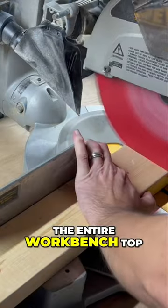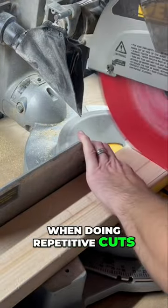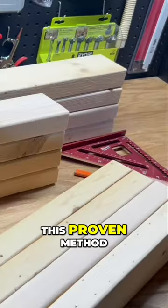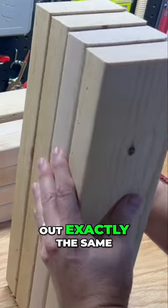I like to use the entire workbench top, therefore I did not install a fence or t-track. When doing repetitive cuts, a stop block will cut down on time and ensure all cuts come out the same length. This proven method did not fail and came out at 16 inches on the nose with all four cuts coming out exactly the same.